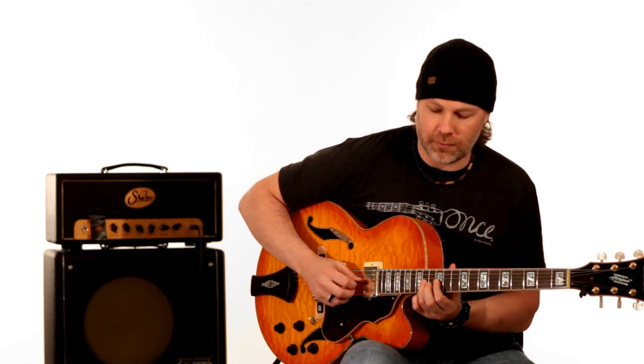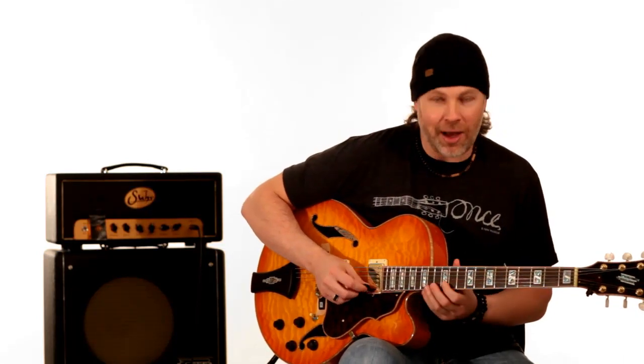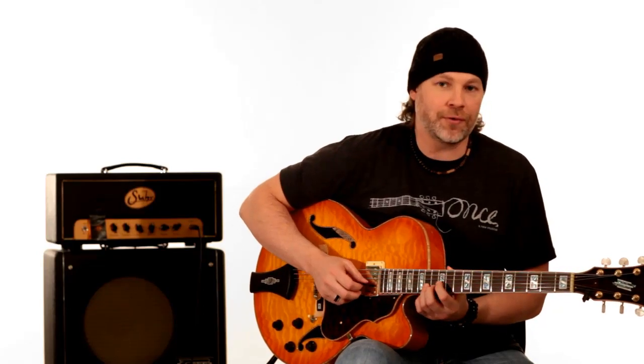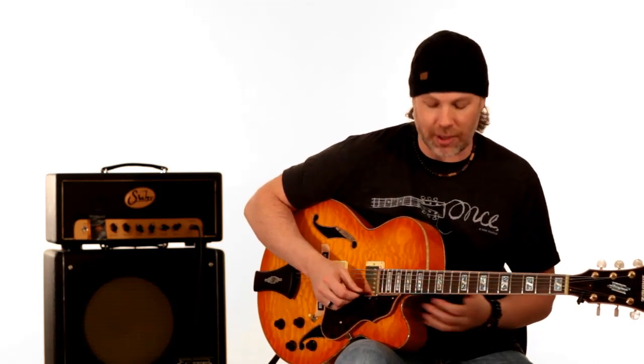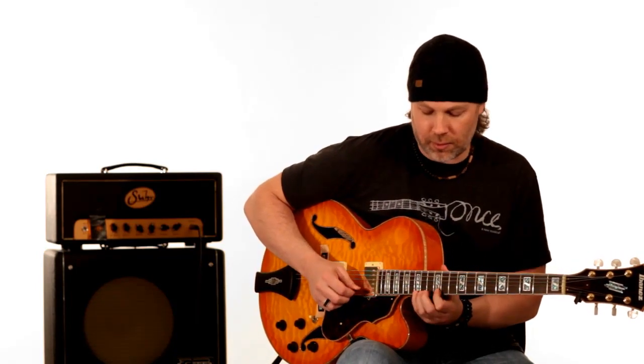Now the next part of the phrase just walks up chromatically. You're going down, down, down on all the previous parts — now he goes up and walks up chromatically, so there's some tension in there. That's really cool. You have 12, 13, 14, 15 on the B string, and then you repeat that on the E string: 12, 13, 14, 15 on the E string. Then he goes down an arpeggio from that 15th fret to the 12th fret on the E string, to the 13th fret on the B string.